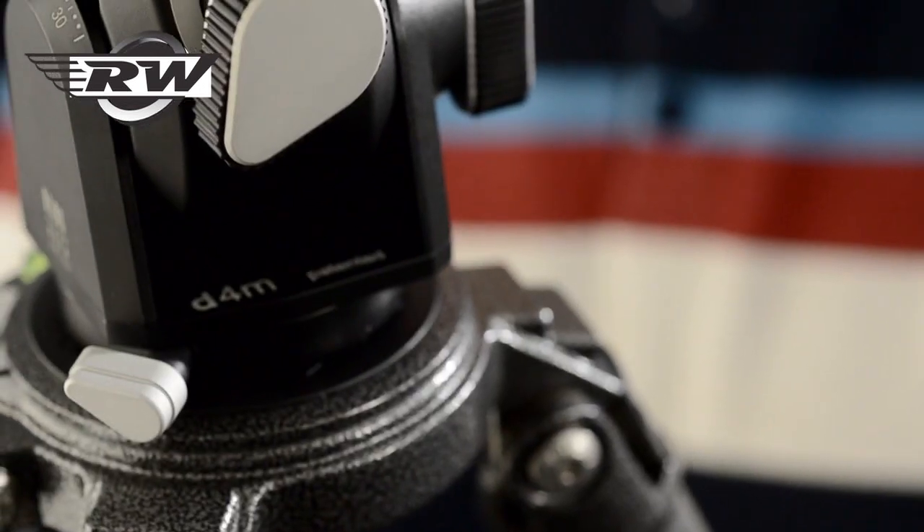Hello, I'm John from Robert White Photographic, and today I'd like to show you the new Arca D4M pan and tilt head. Arca planned two D4 heads: the D4M, which is this one here, and one that's just called the D4, which will have geared movements.